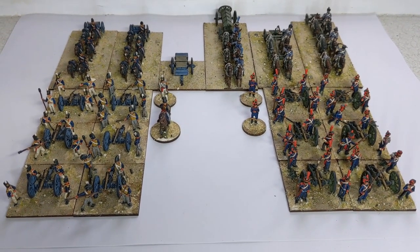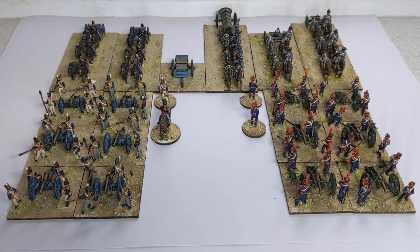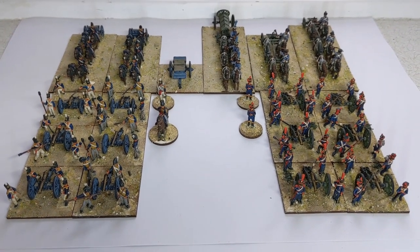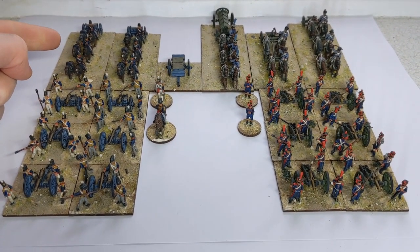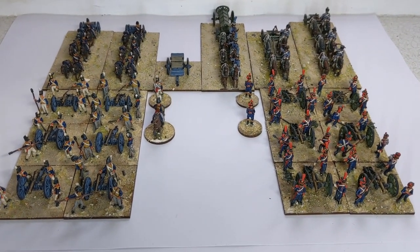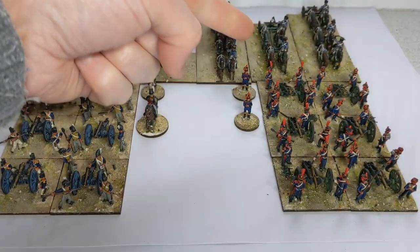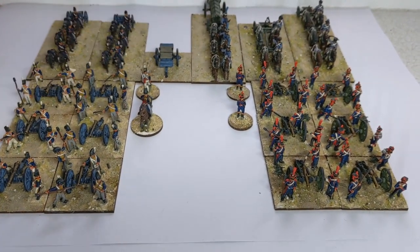Battle Honours and AB both have the same sculptor, with Battle Honours coming first. The 15mm British are a lot smaller than the 18mm AB French, but there's not that much difference between the Battle Honours French and the AB French.